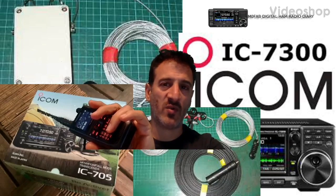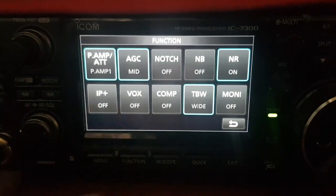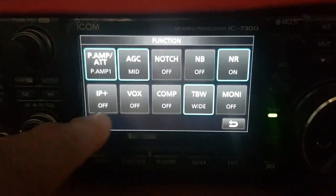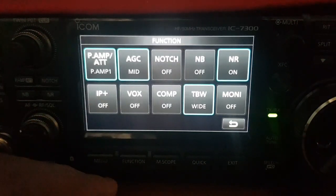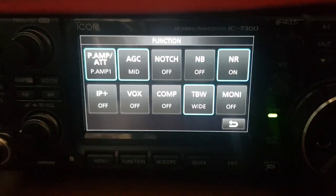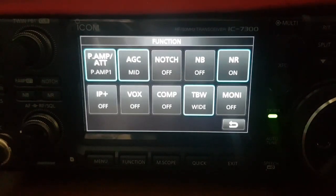M0FXB Digital Ham Radio Diary. When you're on HF you can go into the function menu and you come up with this screen here. One of the noise-reducing type buttons you can use is IP Plus — there are only two settings, it's either off or on. ICOM says it activates a feature in the analog-to-digital converter which adds dither, basically low-level random noise. I'll leave a link to a sheet you can read about this.